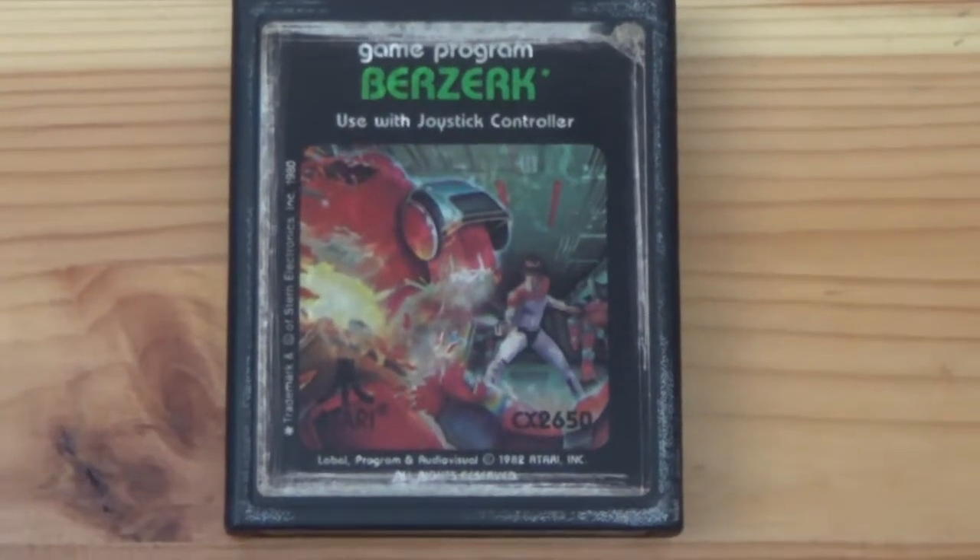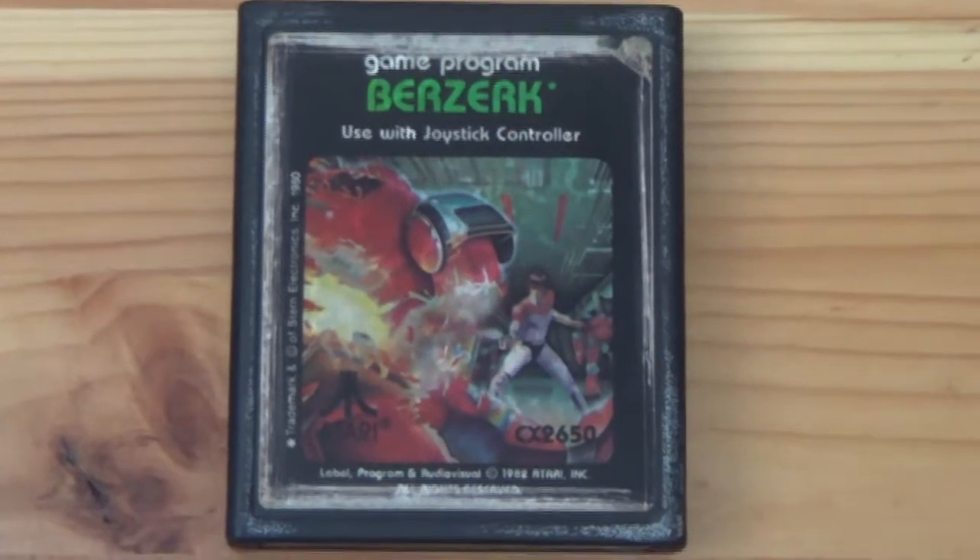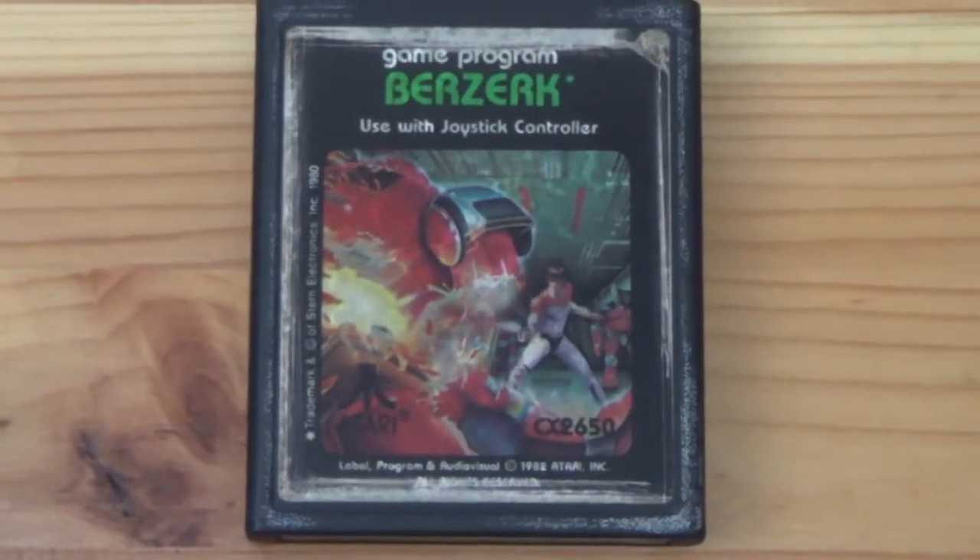Hello and welcome to an exciting new episode of Grin Reviews. Today's episode: Berserk on the Atari 2600.